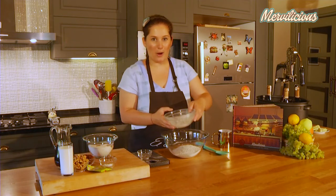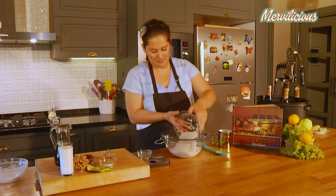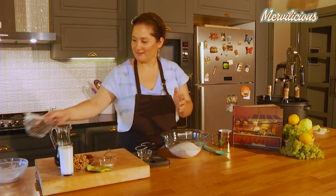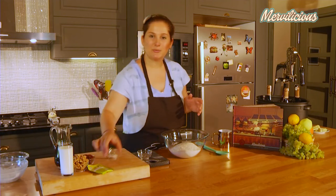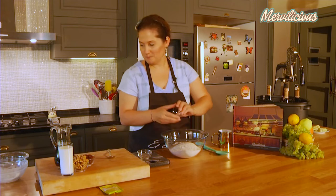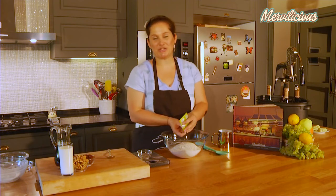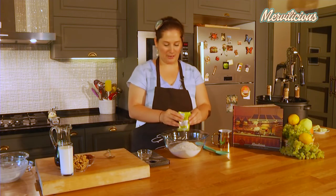First, I put all my dry ingredients — the wheat flour, then the wholemeal flour, a teaspoon which is 5 grams of table salt, and a packet of baking powder which, as we said, is about 10 grams.